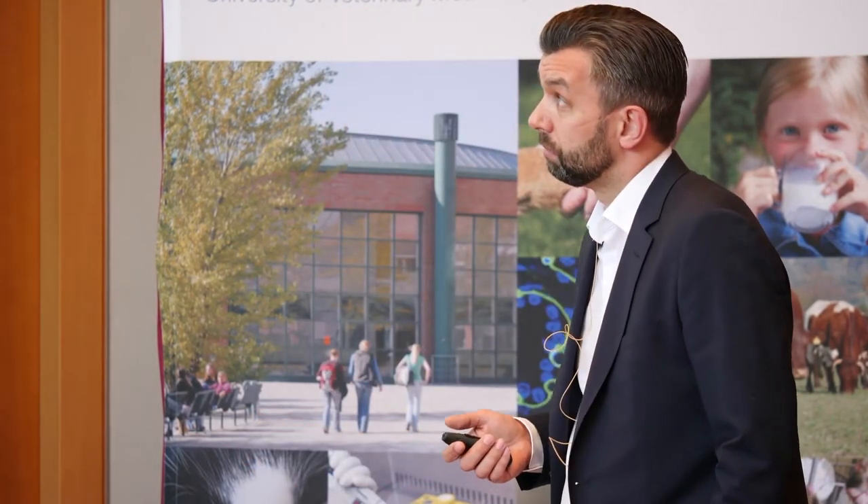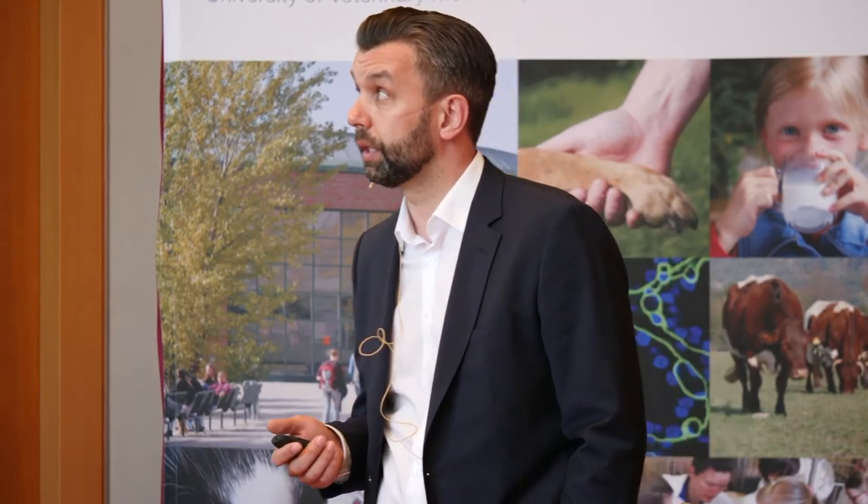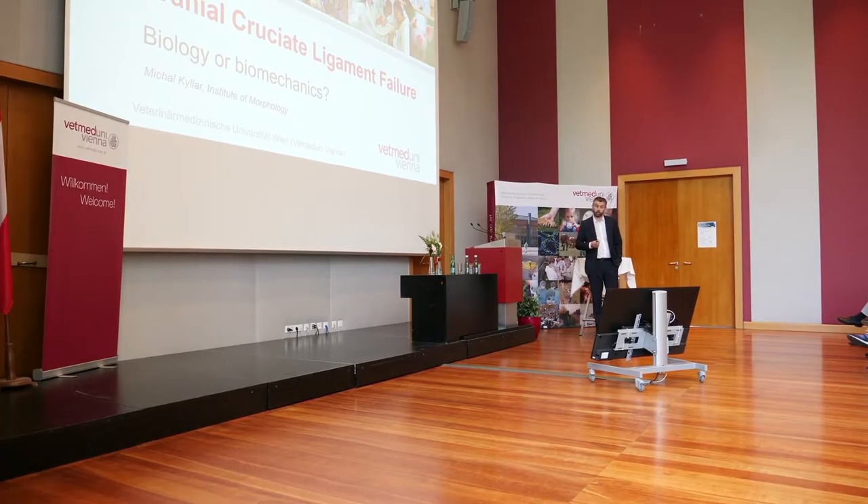I would like to talk today about the cranial cruciate ligament in dogs. The reason I have chosen this topic is that both the clinical aspect and the research in this field can easily show how anatomy and subsequently histology can join together the clinical disciplines both in a veterinary and a human orthopedic field. On the other hand, I love joints — it's my passion. I have worked for a long time both as a clinician and as an anatomist in Brno. So for me, it would be great to find out why the cranial cruciate ligament fails in dogs and other species.